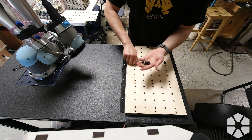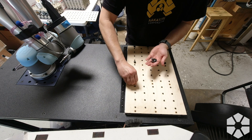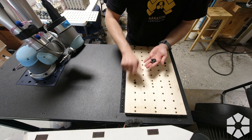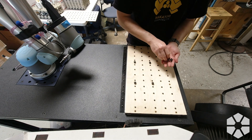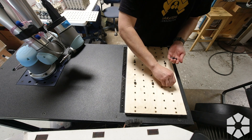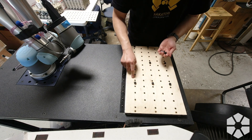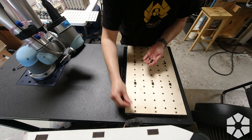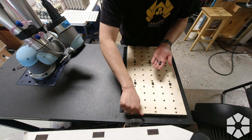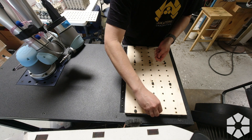I basically laser-cut the holes on these to fit the screws extremely closely, so it actually registers quite accurately when I remove this and take it back off. That's also the magic of CNC, both in terms of the laser placing the holes accurately and machining the aluminum fixture plate on the mill accurately — and generally speaking, it usually works.